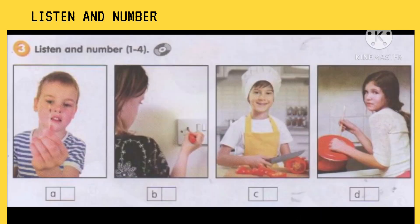Three: listen and number one to four. One. Ouch, I burnt my finger! How did you do that, Tom? Did you touch the oven? No, I didn't. Tom, what are those? Are they matches? Um, yes they are. Well, Tom, you shouldn't play with matches. Let's see what we can do about that burn.